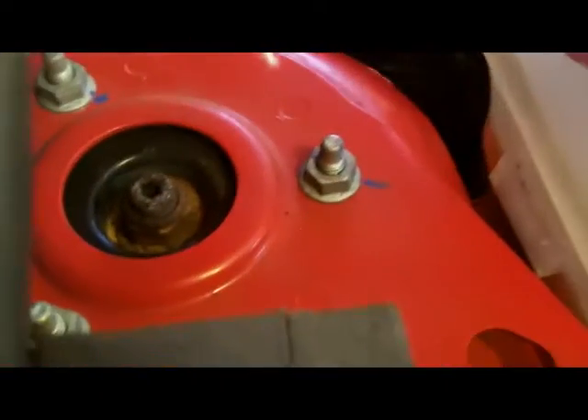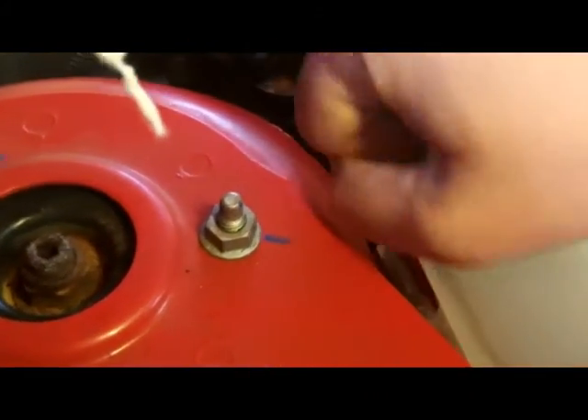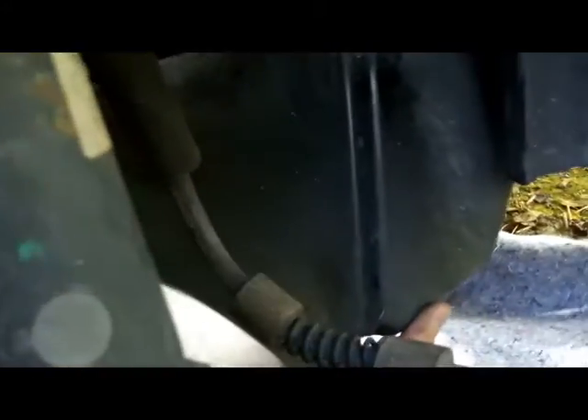Put it back on in reverse order, starting with that reservoir — snap that reservoir back in place. This is not a heavy load, it doesn't have to be strained, snug is good. Next step is to go underneath and put the splash guard back in place — just slide it back up in there where it belongs and fasten the two bolts that hold it in place.